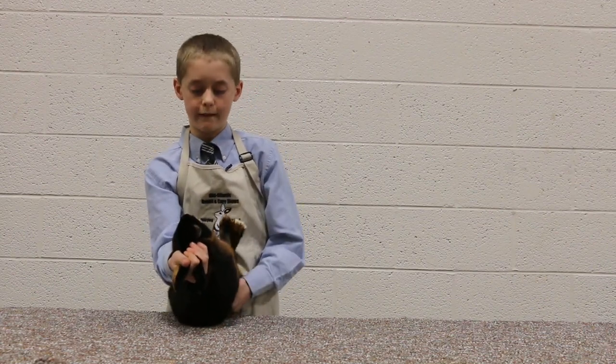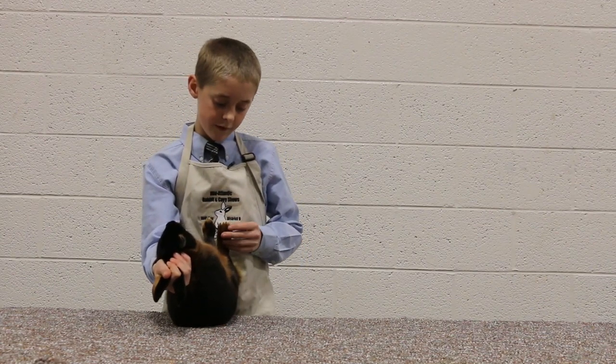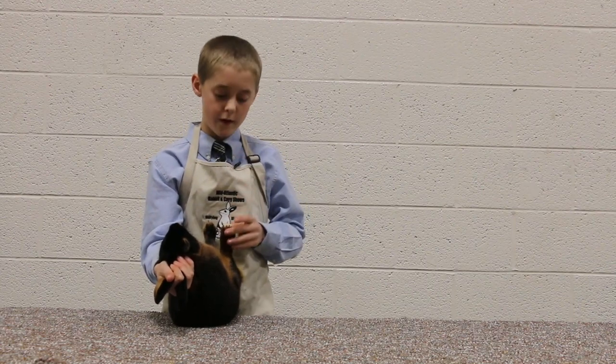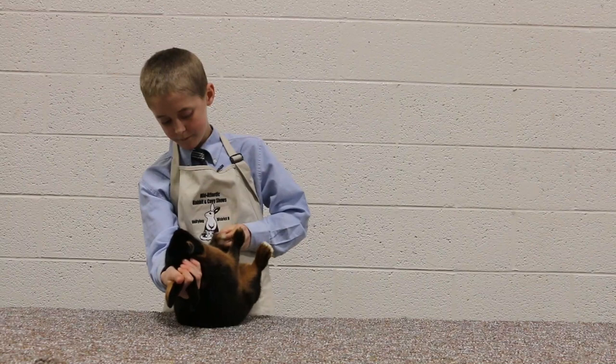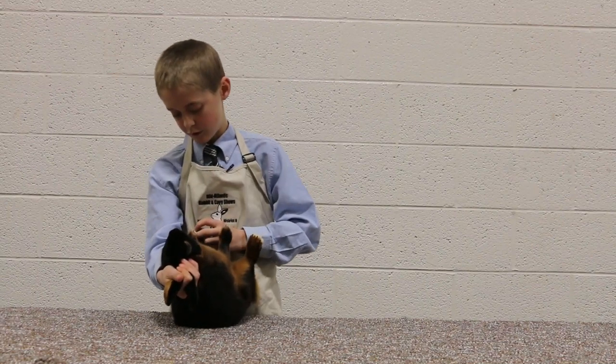Now we're going to go on to the rear feet and legs. We're looking for four toenails on each foot — one, two, three, four on the left, and one, two, three, four on the right.